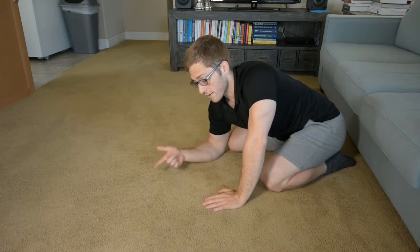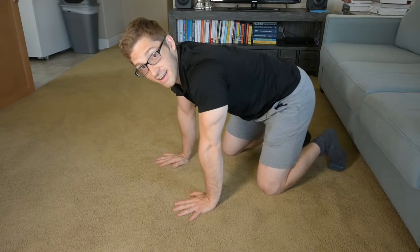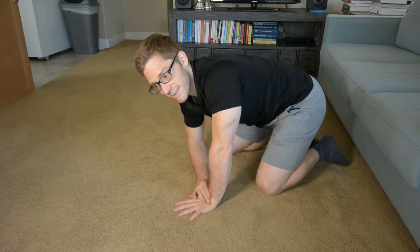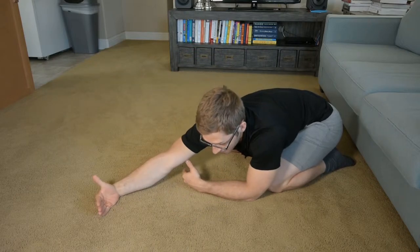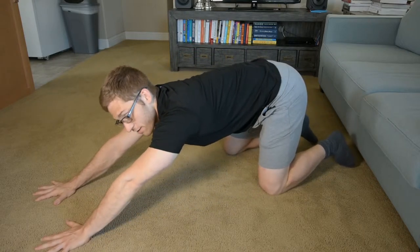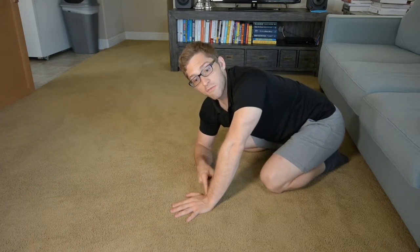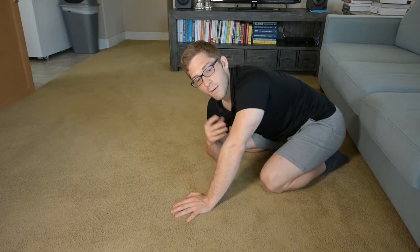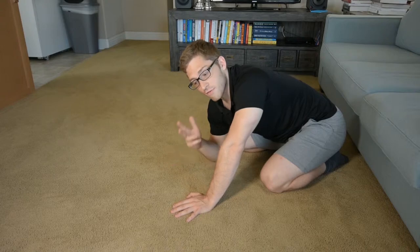Maybe you've been trying some of these exercises and you're getting really uncomfortable in your wrist. What we can do now is lengthen the lever so that my hands are out like this. I'm not stressing my wrist mobility quite so much, but I'm still ensuring that I get good ribcage position. This one's called the quadruped walkout from knees.